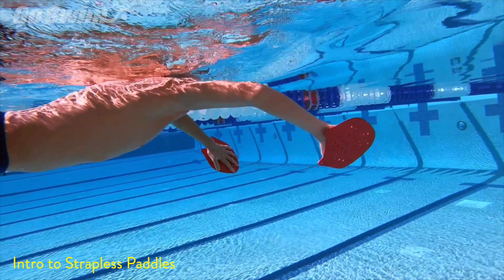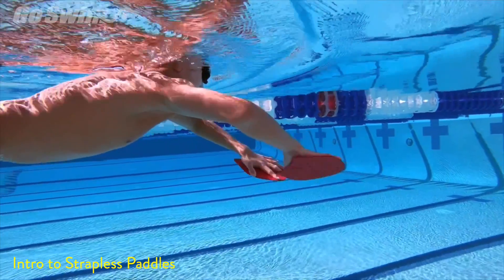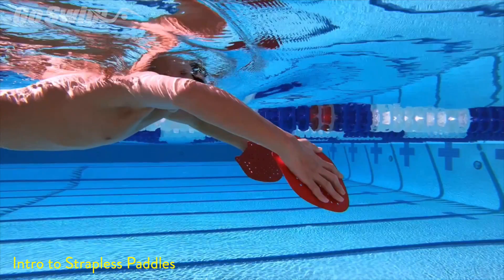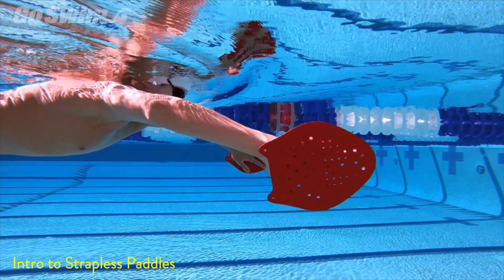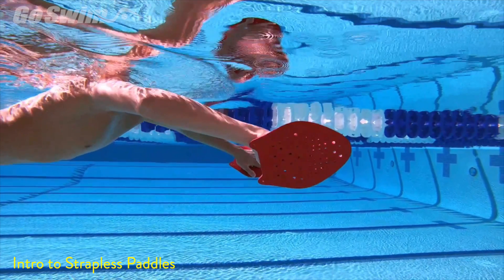The other thing to pay attention to is making sure that the athlete isn't just pressing out and back — the fingertips should constantly be below the wrists. We'd really like to see the elbow up a bit higher and the fingers down a little more. Since this was his first day doing this, we notice the paddle is facing out a little too much. It's more effective to have the paddle positioned in a more downward direction so that as it sweeps in and back, it pushes the water backwards rather than directly out to the side.